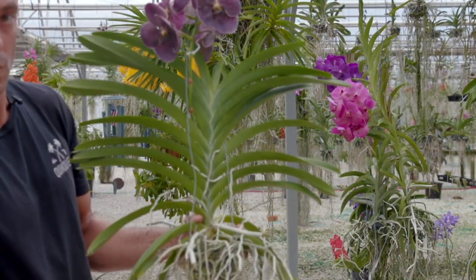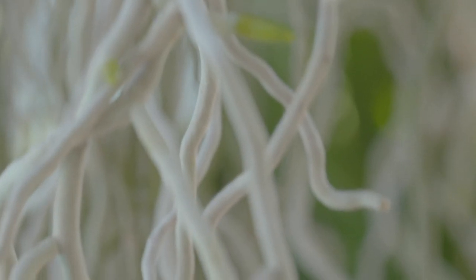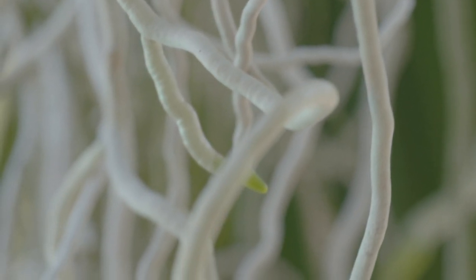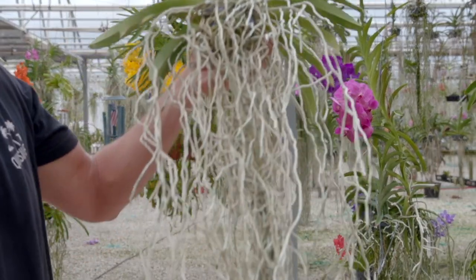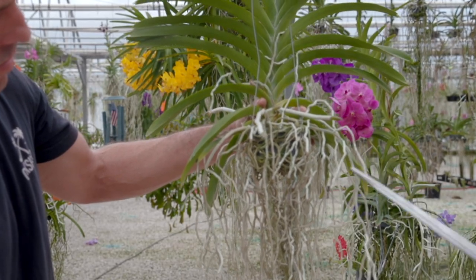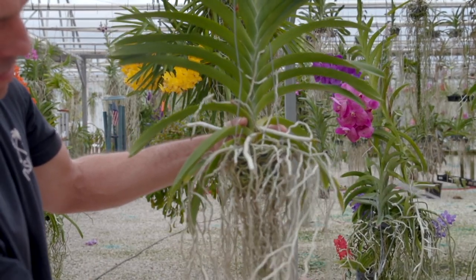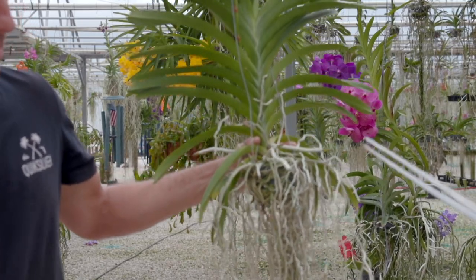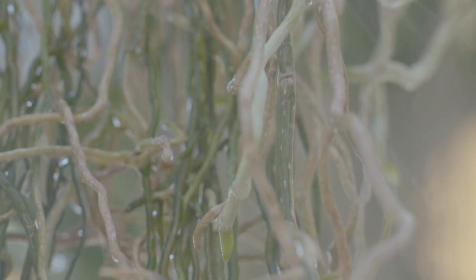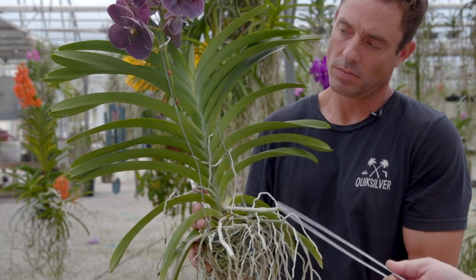Moving on to the roots — what you want to see with Vandas is a developed and advanced root system. What I mean by that is many, many filaments of roots coming down. The roots themselves are actually pretty tiny. What you're seeing on the outside is velamen — a spongy layer that Vandaceous orchids have evolved on their roots so they can maintain a certain moisture balance. If this plant was growing in its native habitat — which for these particular plants is Southeast Asia, India, down into the Philippines — they would be constantly bathed in high-humidity air. It's raining every day, the days are always 12 hours of day length, and the sun is always bright.